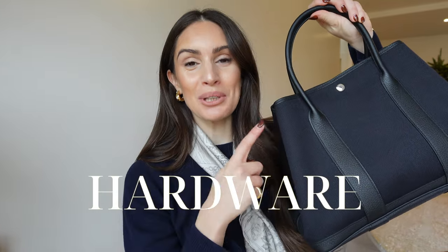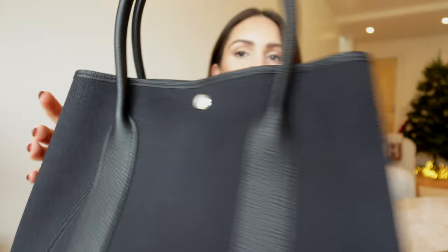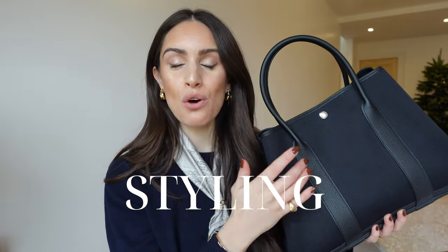Talking about the popper buttons brings me to the hardware on the bag. The hardware is really minimal — a palladium hardware little popper button in the front and then the two on the side. Unfortunately for me, they only make it in silver, but because it is so minimal and discreet, I did decide to make a little exception. I mainly always get yellow gold pieces to match my jewelry, but I'll probably be decorating it with some yellow gold charms.